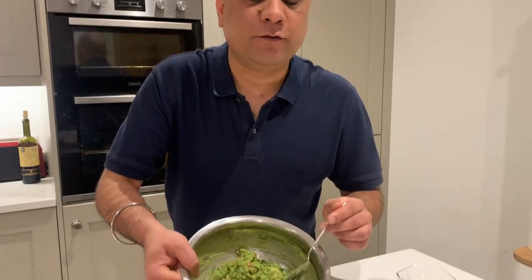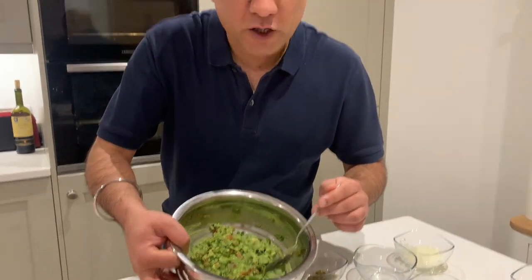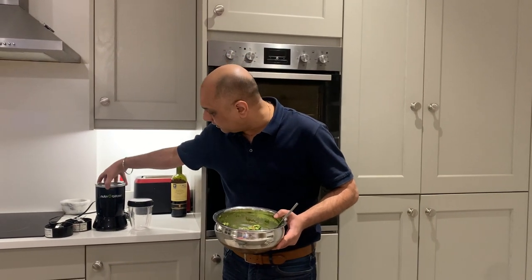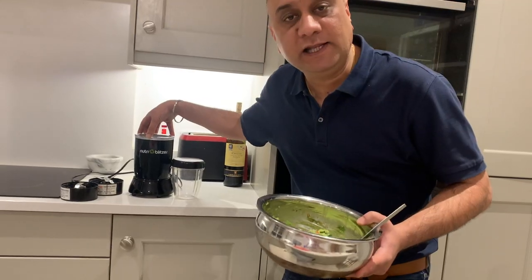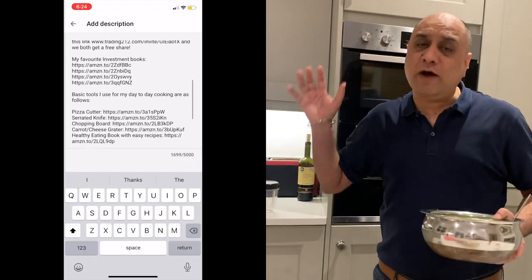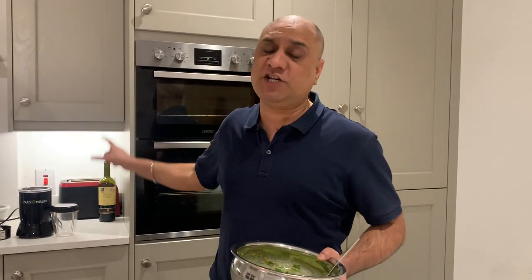If you really want Chipotle-style guac, you can actually add a little bit of double cream and give it a blitz with the jalapeños and onions in a Nutribullet. I will leave a link in the description if you want to buy one. I'll teach you quite a lot of dishes over the years, so I would suggest you get one because I'm going to teach you so many healthy recipes using just the Nutribullet.